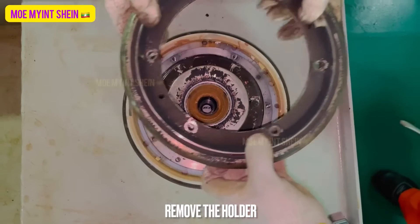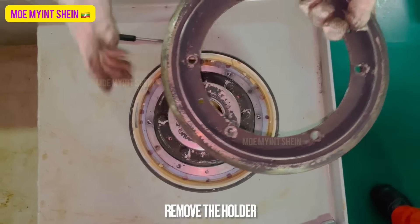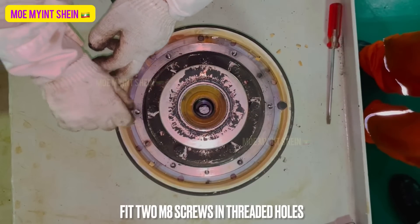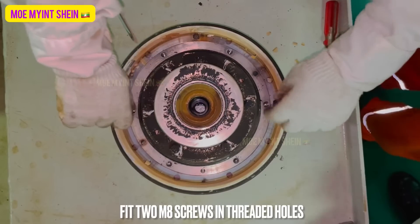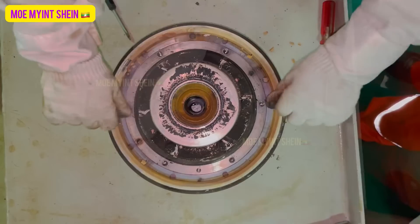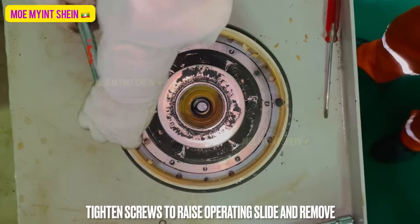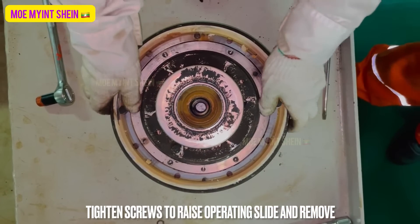Remove and discard the screws with washers. Remove the holder. Fit two screws in the threaded holes and tighten the screws to raise the operating slide and remove it.